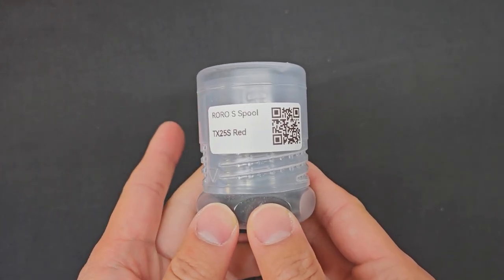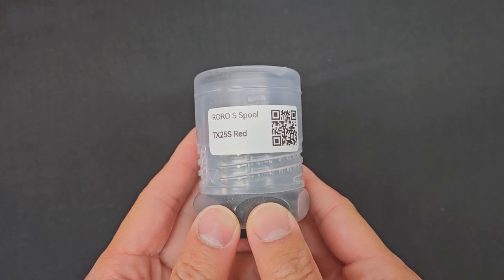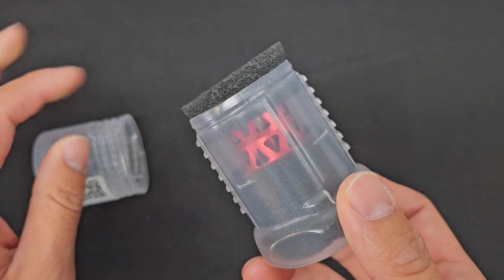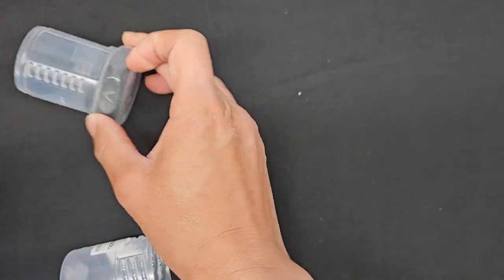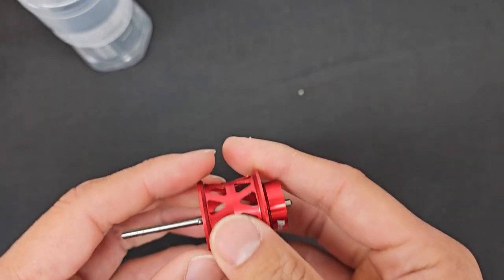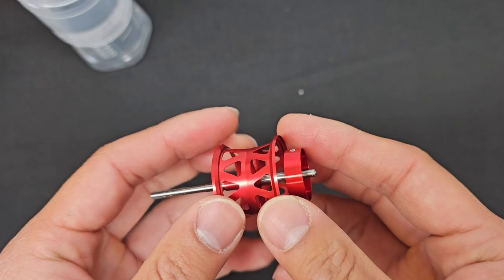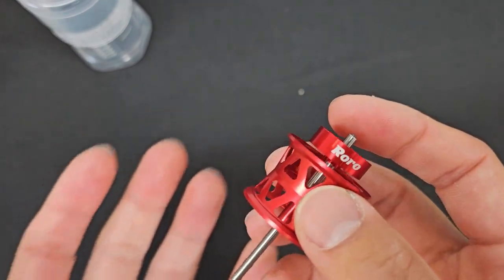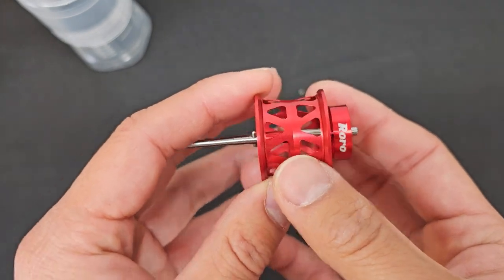Alright folks, today we'll be doing an unboxing and cast testing video of the new Railroad spool. This is the TX25S — I got the red version. Ta-da! And this is going to fit several reels that I have on my table. This will fit your Salamander Tatula SVTW70 as well as the new Daiwa Salamander AirTW. And if Daiwa USA decides to bring out the Tatula AirTW, this will fit that too.